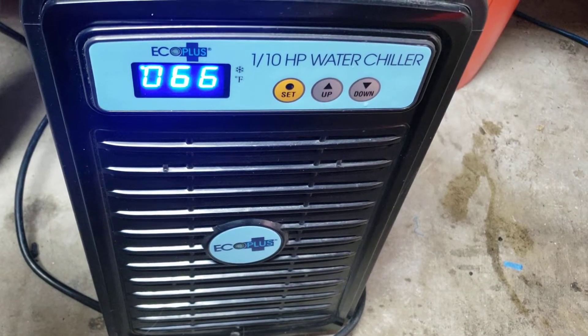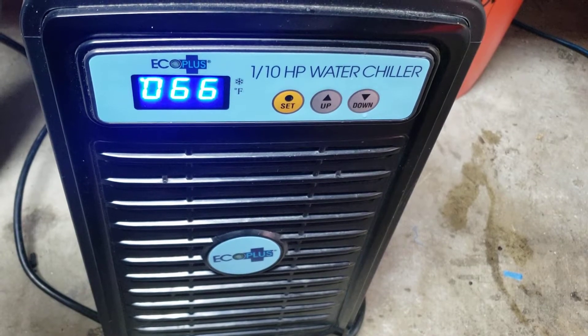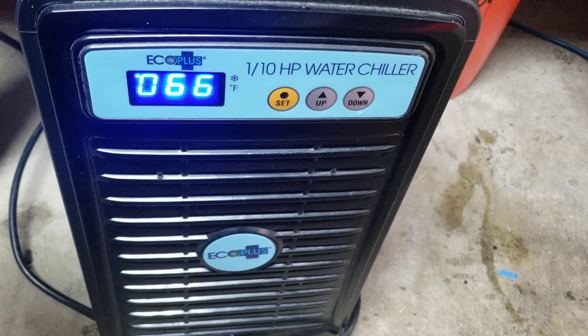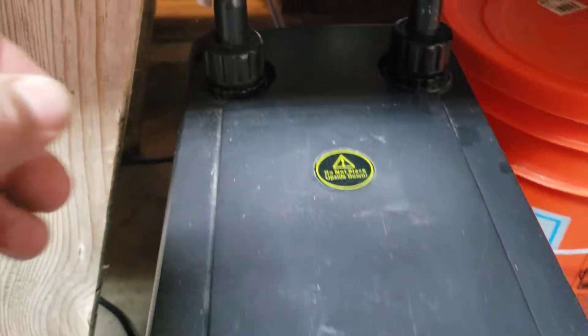I picked this up on Craigslist used for I think 120 or 150 dollars US. Let me show you how I've got this hooked up, because maybe you're wondering.